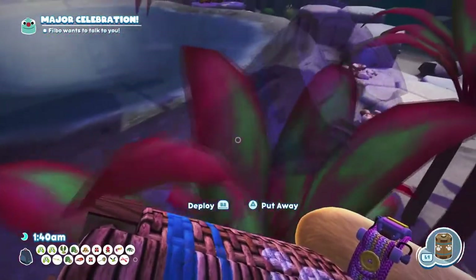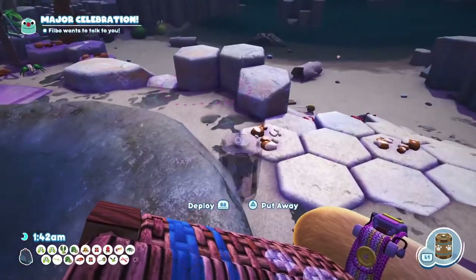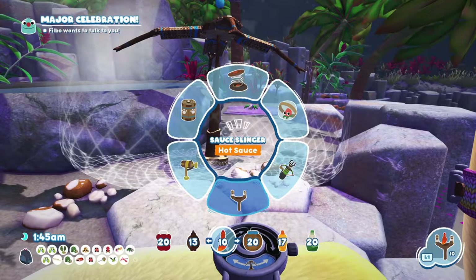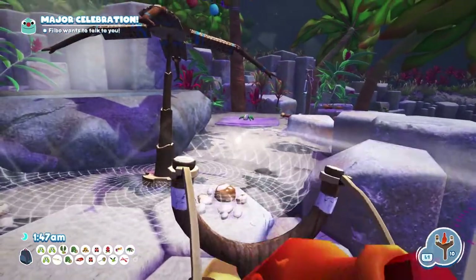The next thing we need to do is place the snack trap around these without scaring them off too much, because they'll run away. And then we need to switch over to the sauce slinger, picking either hot sauce or cheese — we'll go with hot sauce — and lure them into the trap.